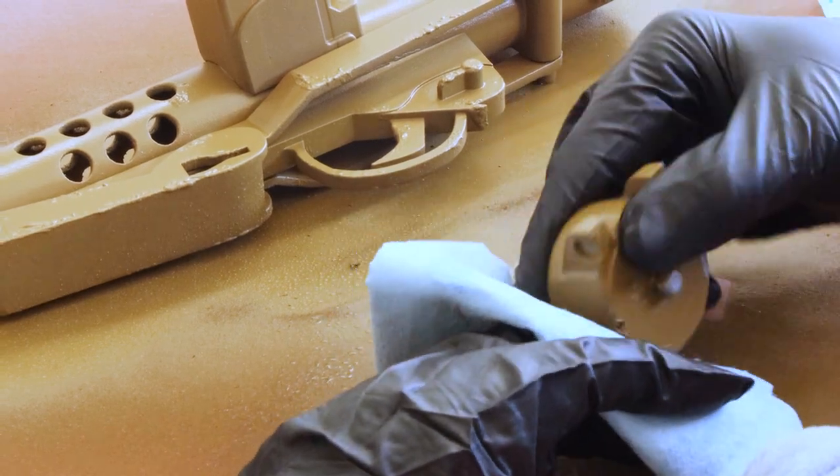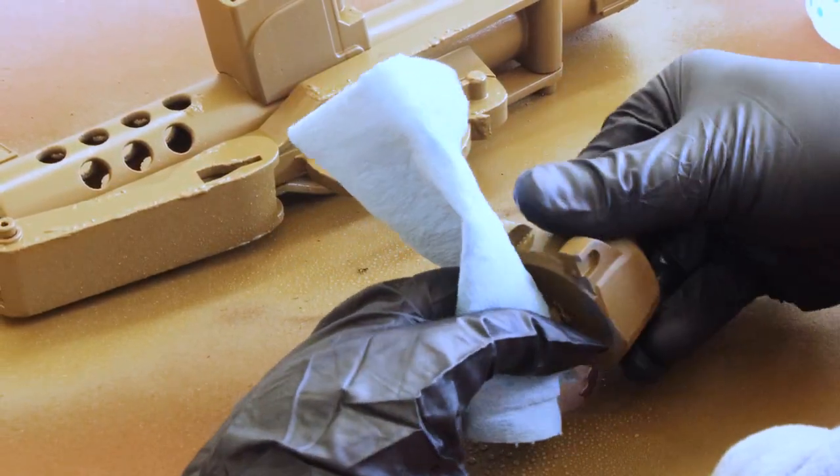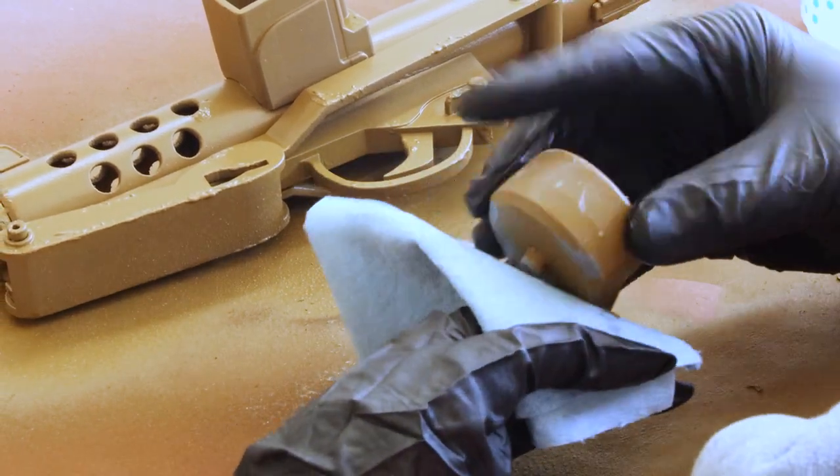This can be done with a toothbrush, a q-tip, or even your fingers. You just want to make sure that you remove as much of the paste as possible before you set it aside to dry.